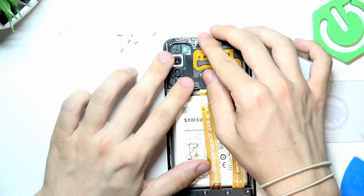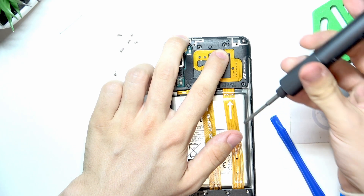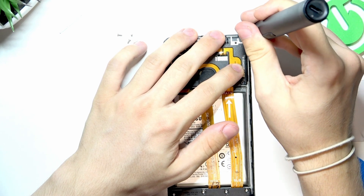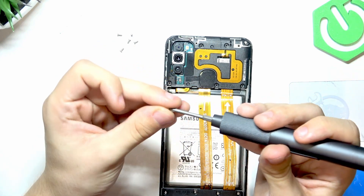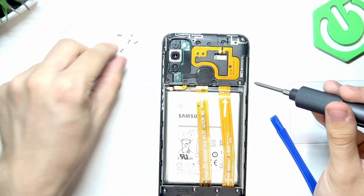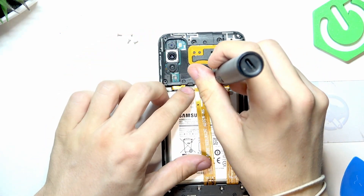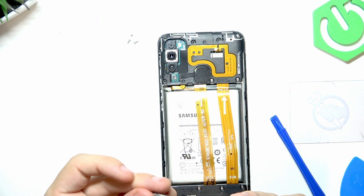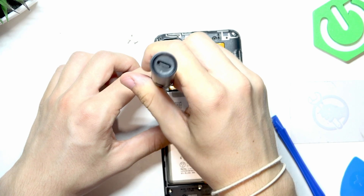Place everything well, then screw in the screws. Only tighten until you feel pressure — don't over-screw, especially on small devices like phones, because that may end up not going well. Remember there are seven screws for the plastic cover and one screw for the motherboard in the bottom right corner.